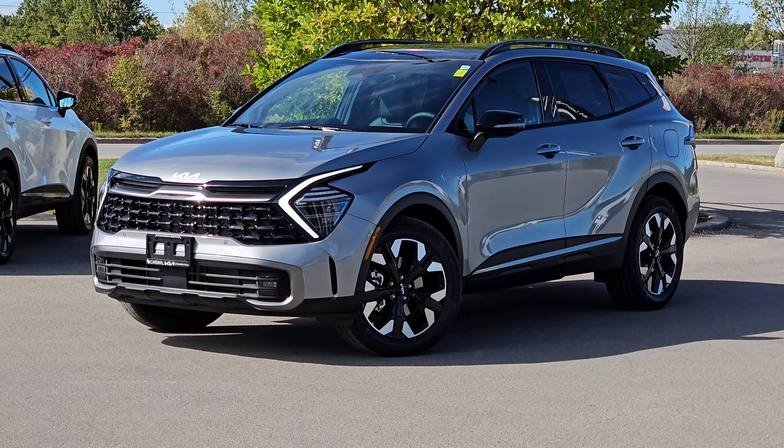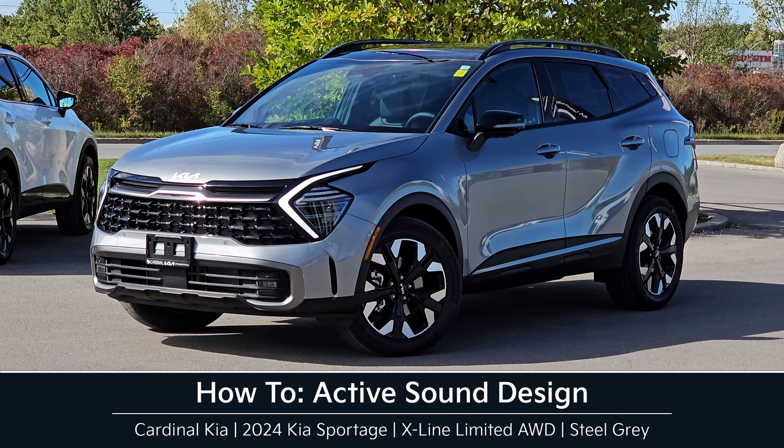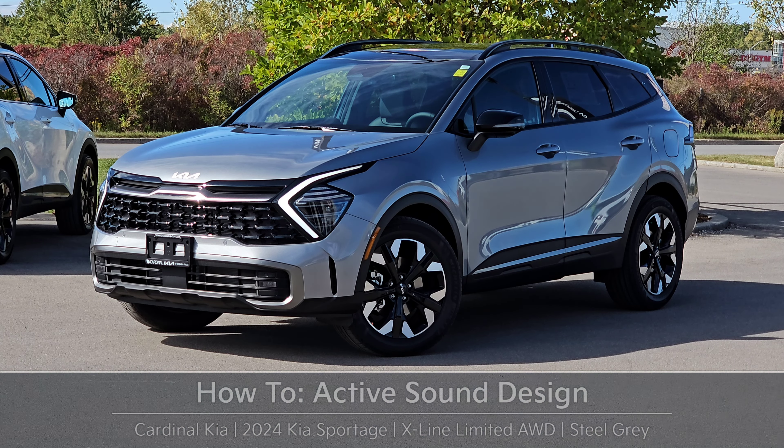Hey guys, it's Andrew from Cardinal Kia. In this video, I'm going to show you how to use your active sound design in the 2024 Kia Sportage. I have in front of me here an X-Line Limited in steel gray. Let's get started.